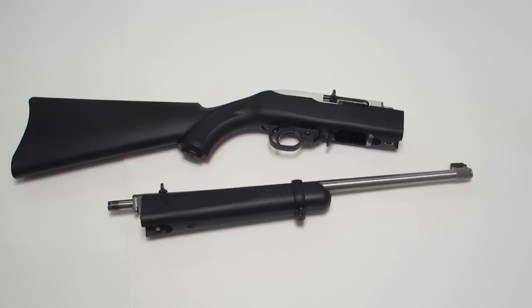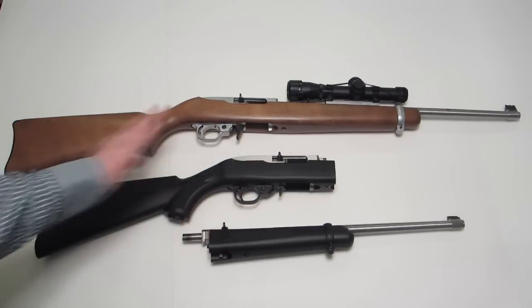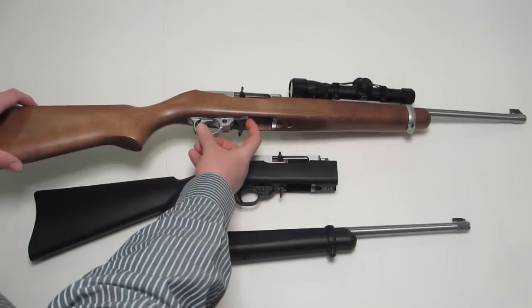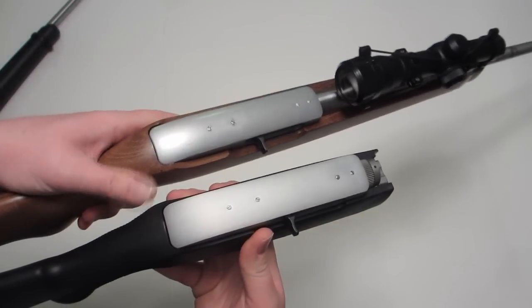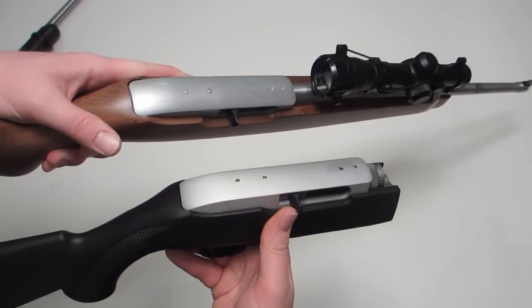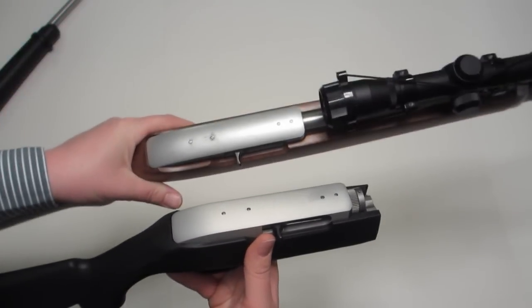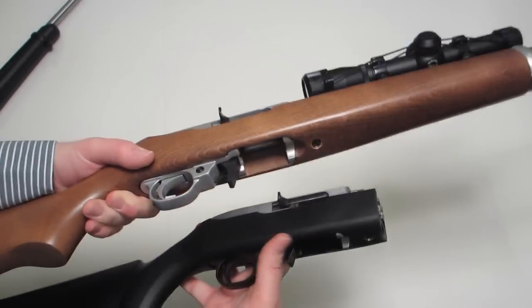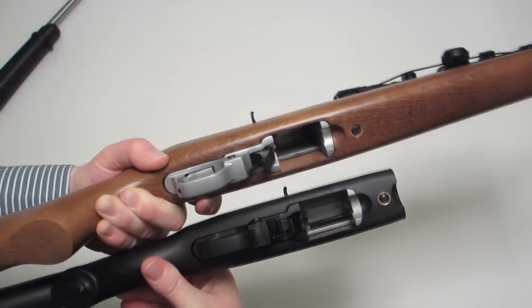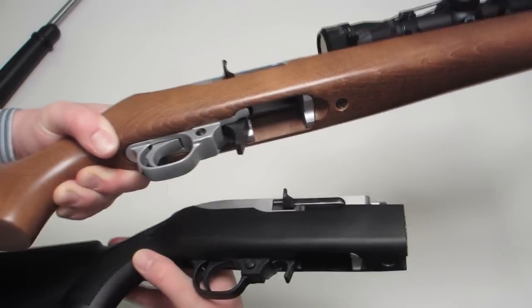I happen to have another 10-22 carbine — let's get that out for some comparison. What we have here is a 10-22 carbine that predates the takedown model by about six years. The magazine release I have here is an aftermarket release, as opposed to the original that you had to reach in and pull to get the magazine out. The finish on the two guns is a little different — there's a lacquer finish on the older carbine and a brushed aluminum finish on the newer one. The brushed is a bit of a matte finish versus the glossy lacquer. The trigger groups are very similar — looks like your standard 10-22 trigger group on both firearms. It looks to me like it's a standard 10-22 action, including the takedown screw to pop the action out of the stock.